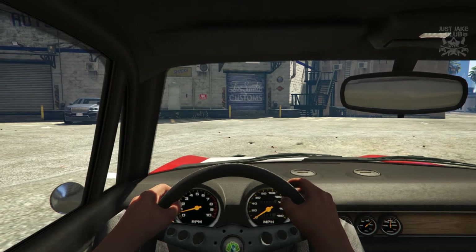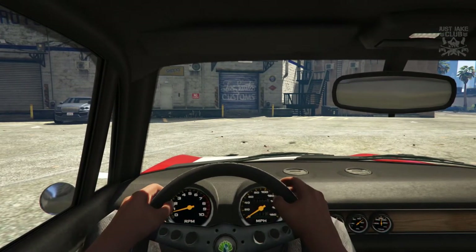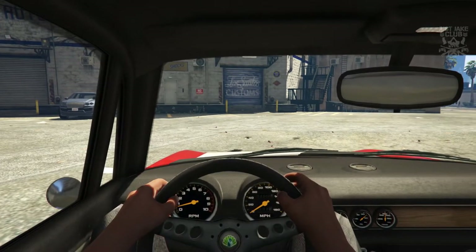Yo, what's going on YouTube, just Jake here and welcome back to my channel for another GTA 5 video. In today's video we're going to be customizing and reviewing the brand new, currently unreleased Lampadati Michele GT.